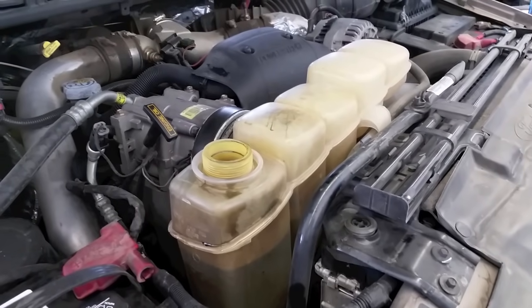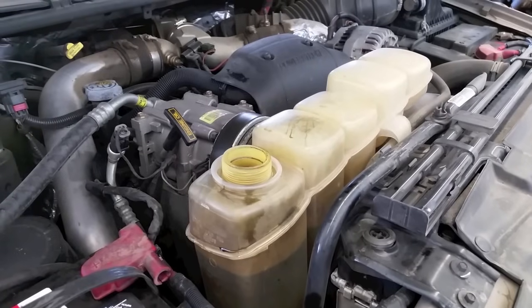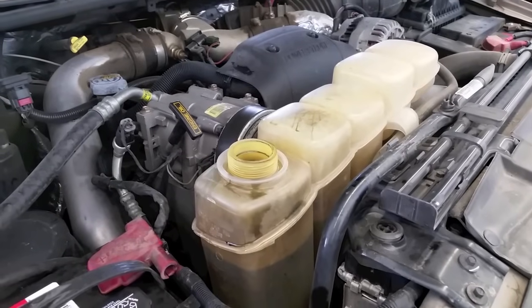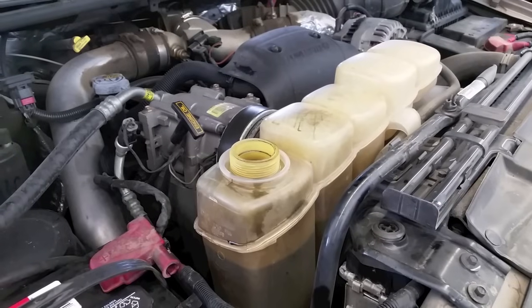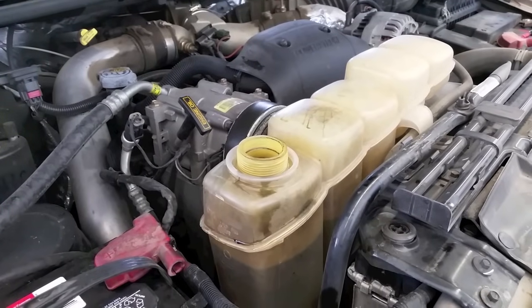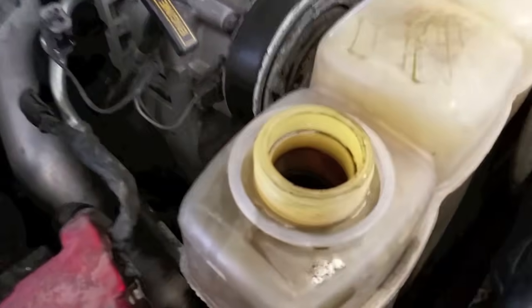Hi. Today I have a 7.3 that has a failed oil cooler housing seal most likely. But this video is not covering that — I already have a video on the oil cooler on these. This one is going to cover contaminated cooling systems and the flush procedure that I use. It doesn't matter if it's a 6.0, 6.4, diesel fuel, or oil, or a complete sludge build up. You can see here it's covered in oil.